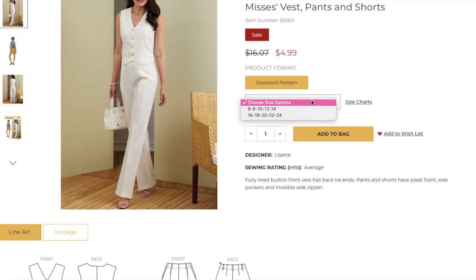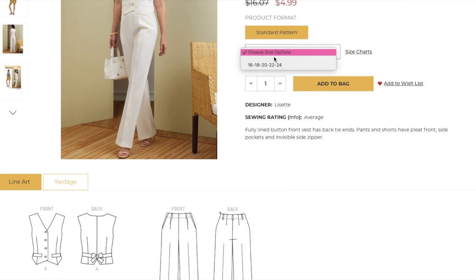The sizing on the Misses version is 6 to 14 and then 16 to 24. So on this pattern we have a 6 up to a 38 — incredible. Can we give a round of applause to Butterick and the Big Four? Way to join the party. If only we could see this on every pattern. One day. This would be a good example where I could get the largest size of the Misses and the smallest size of the Women's and compare them.